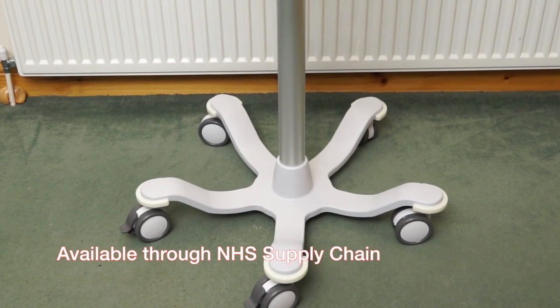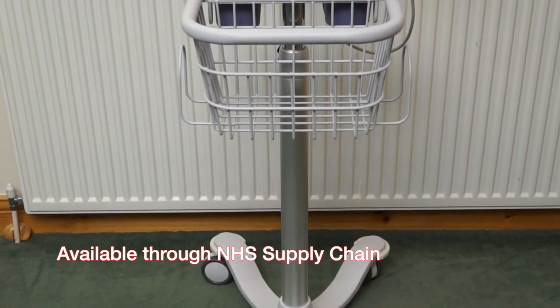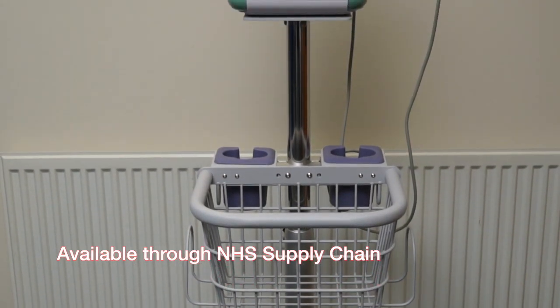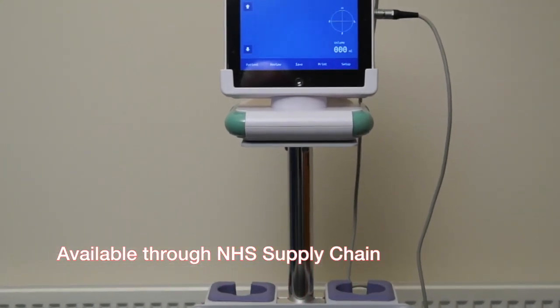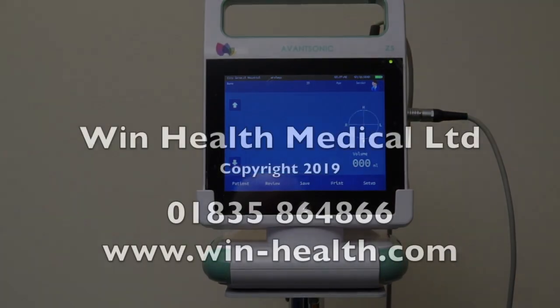The scanner can be carried around separate from the base station, or it can be mounted on top of a height adjustable trolley which has provisions for consumables such as gel and cleaning materials. The portable or trolley mounted Z5 bladder scanner from AvantSonic.